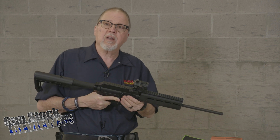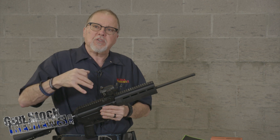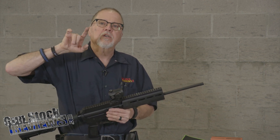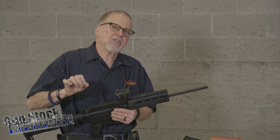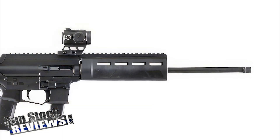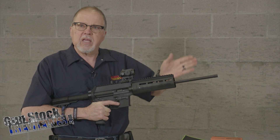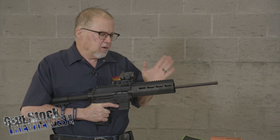One cool thing about it, other than the price, is that it is very simple and very easy to use. I'm going to say there's only one thing that I don't like about it — the hand guard is very short. I asked them about it and they explained that they're worried the shooter might exert too much pressure and get the rifle out of alignment. So I understand that part.